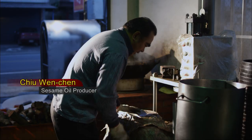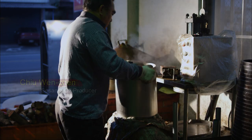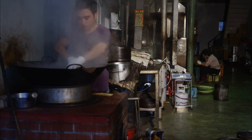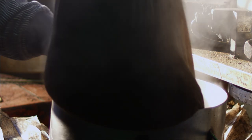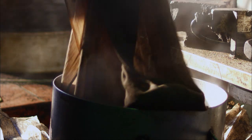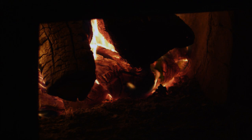The first step in the making of sesame oil is stir-frying. Next is steaming. Why is steaming necessary? It defines the quality of the oil. If steamed too long, the excess moisture will elevate acidity. Why do we burn firewood? Because the carbonated scent of the firewood will impart a taste of the past.